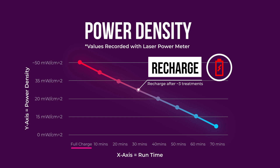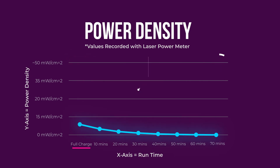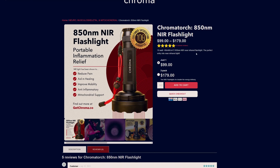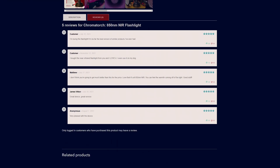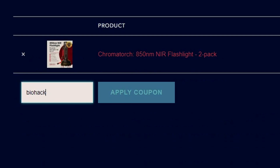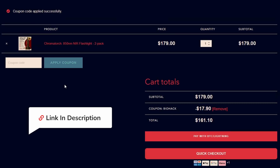For dosing, I use the average power density value in between these data points. Overall, I'm really impressed — as an entry-level device, it's really packing a lot of power. If you're interested in picking up a ChromaTorch, you can check out customer reviews on the product page. Another advantage of this device is that it's naturally low in EMF by virtue of the fanless battery powered design. Discount code Biohack will reduce the price by 10% and help support future reviews on the channel.